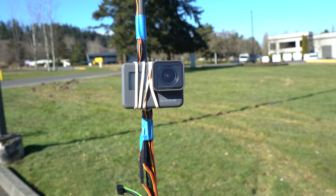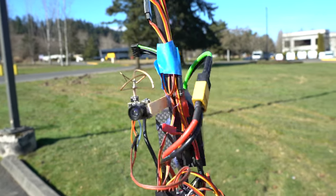I put a GoPro on it and I'm going to try and do a little FPV.